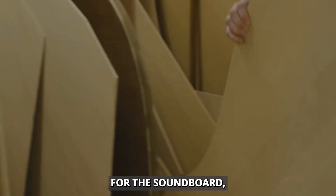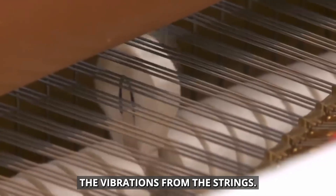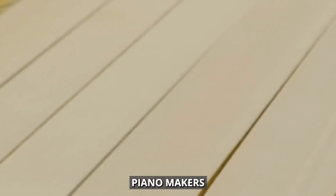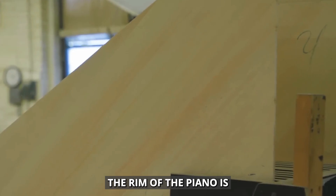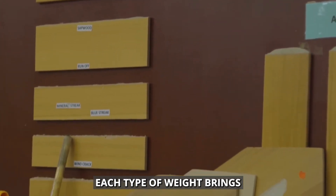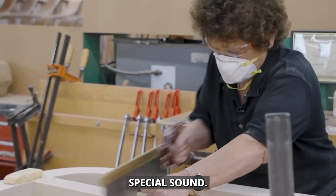Spruce is the go-to choice for the soundboard, which is super important because it amplifies the vibrations from the strings. It's light but strong, which makes it great for carrying sound. Piano makers carefully choose spruce planks, glue them together, and shape them just right. This makes sure every note sounds clear and rich. The rim of the piano is often made from mahogany, while the bridges use hard rock maple. Each type of wood brings something unique to the mix, working together to create the piano's special sound.